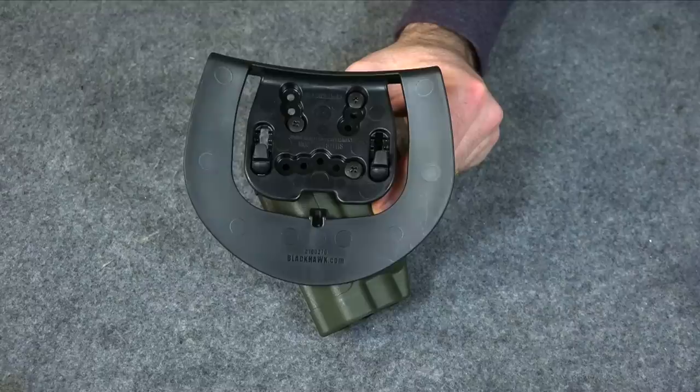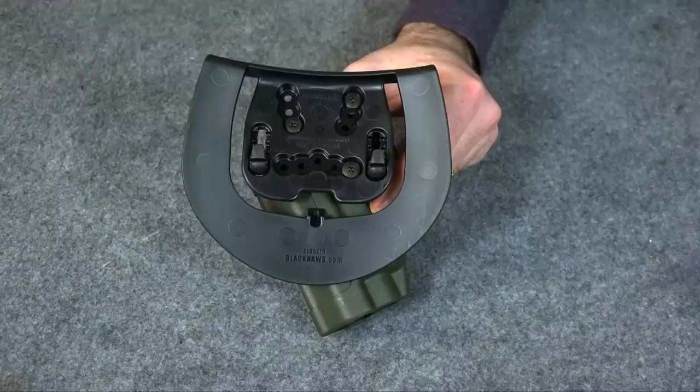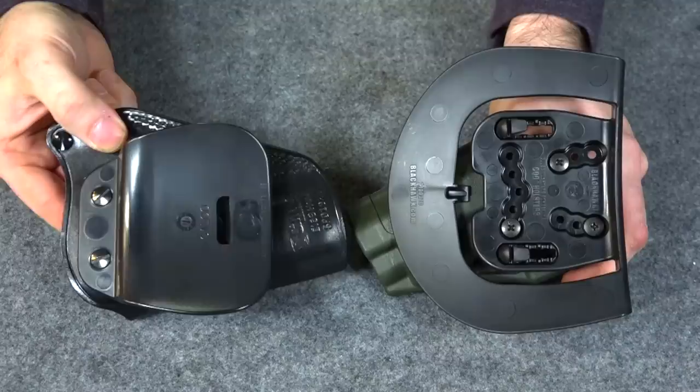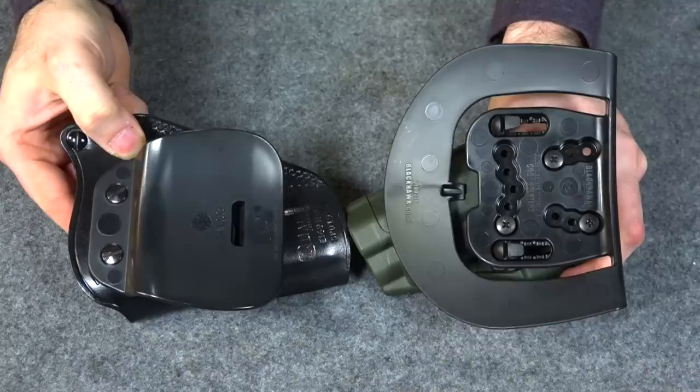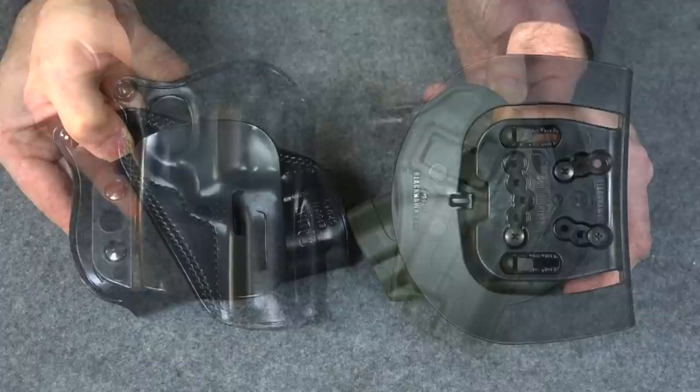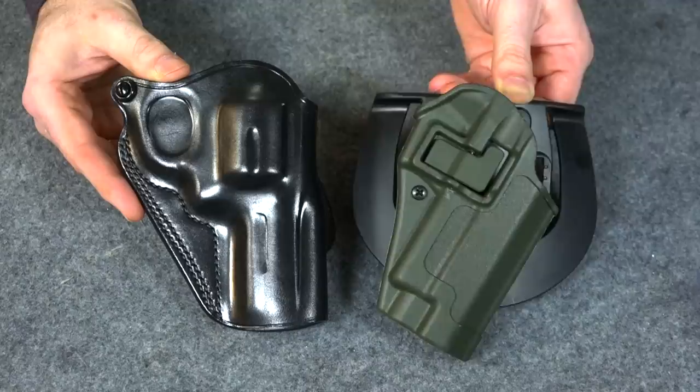But that's not the only problem making the Galco unstable — it's part of the problem, but there's another part too. Look at the width of the paddles on these two holsters. The Blackhawk paddle is very wide and gives a very stable footprint — it goes down about six inches. The Galco only goes down about four inches. Normally four inches might do the same job as six, but not in this case. Also, the Galco paddle is about half the width of the Blackhawk, and because of that it just doesn't work very well.